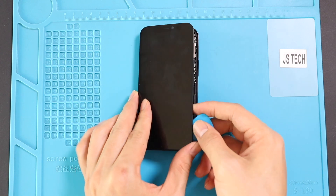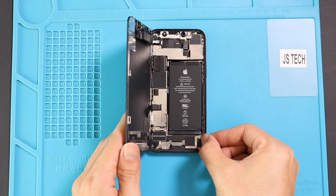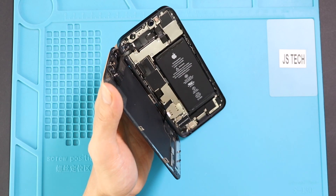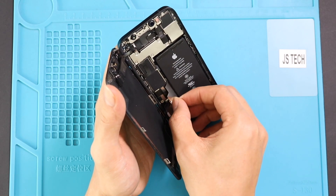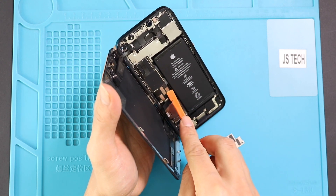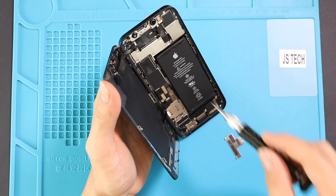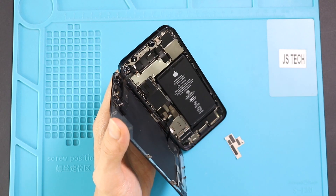Lift the screen, keeping the direction like opening a book, and then remove the screw to take out the bracket. Next, on top, undo five screws and take out the bracket, and then disconnect the screen and earpiece assembly.